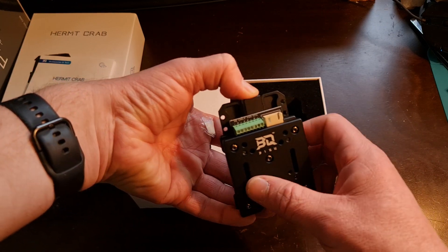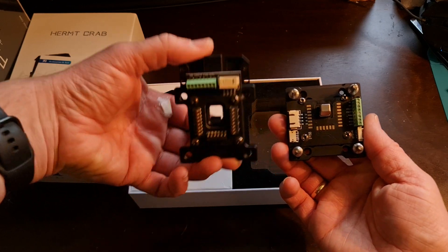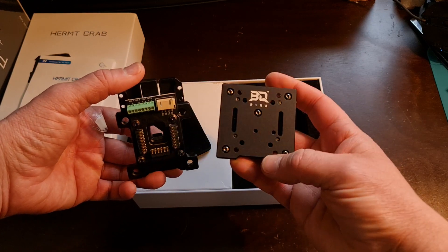The way you open it, you have this top lever here — you press down and it clicks right out. So those are the two pieces: this is your main unit that goes onto the printer, and this is the tool plate.